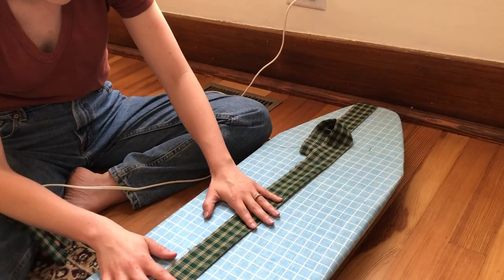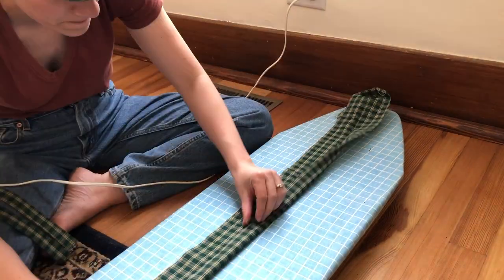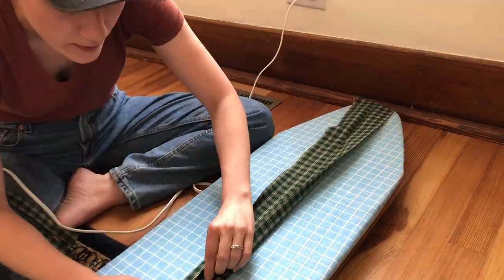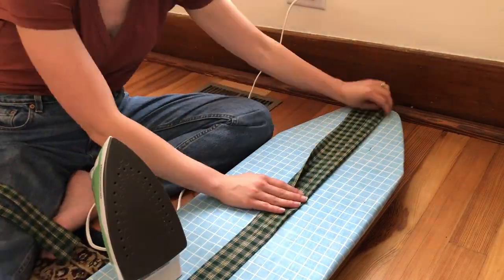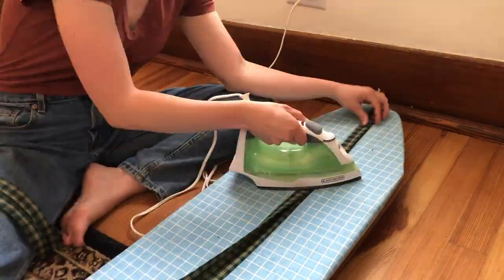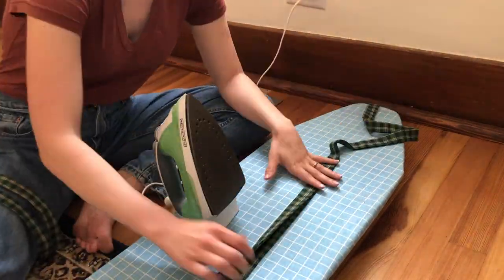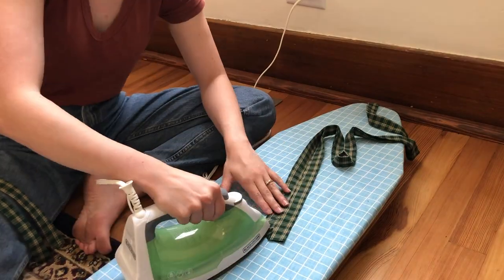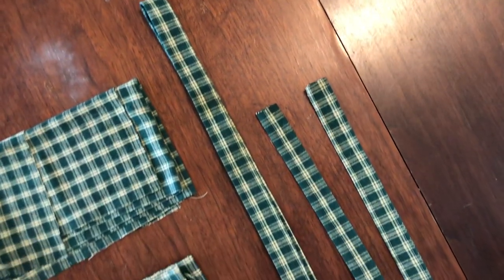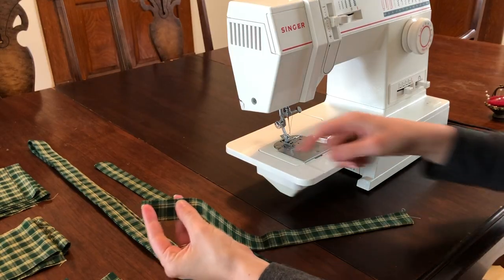For the waistband, after folding the edges into the first pressed seam down the middle of the fabric, we are dog-earing the four corners and pressing them so that once we fold the fabric back down along that first iron seam, we will have a nice slanted edge. Here we have all of our pattern pieces cut, ironed, and ready for sewing.